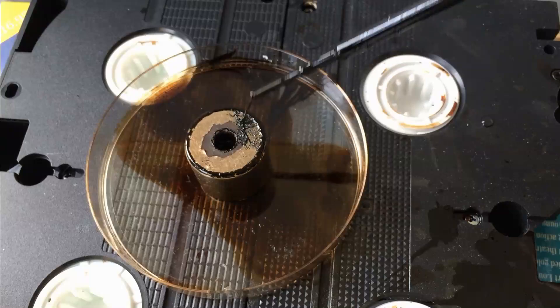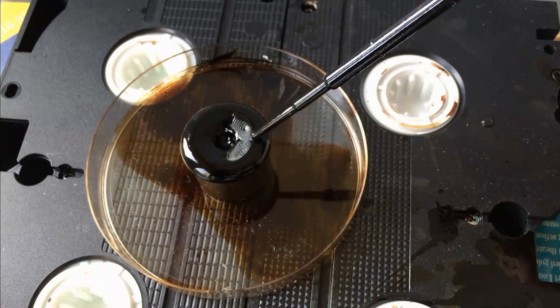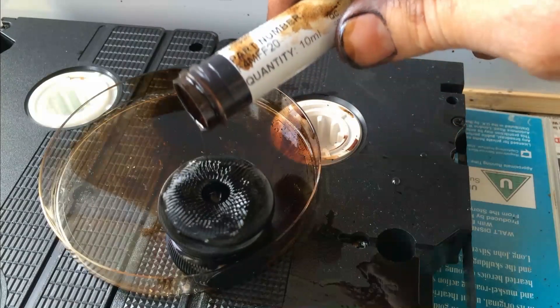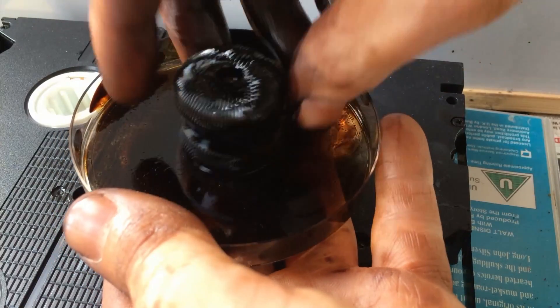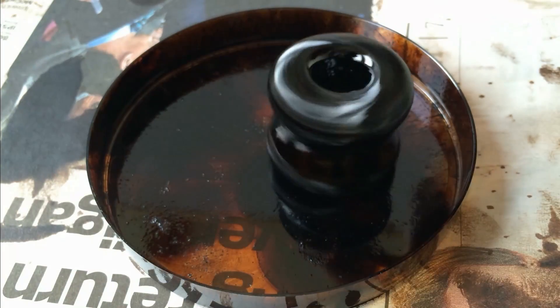Then finally, I decided to add the ferrofluid directly to the magnet — might as well just use the whole tube. The ferrofluid gathers at each of the magnetic poles and totally jellifies. It's really slippy; in fact there's barely any friction there.